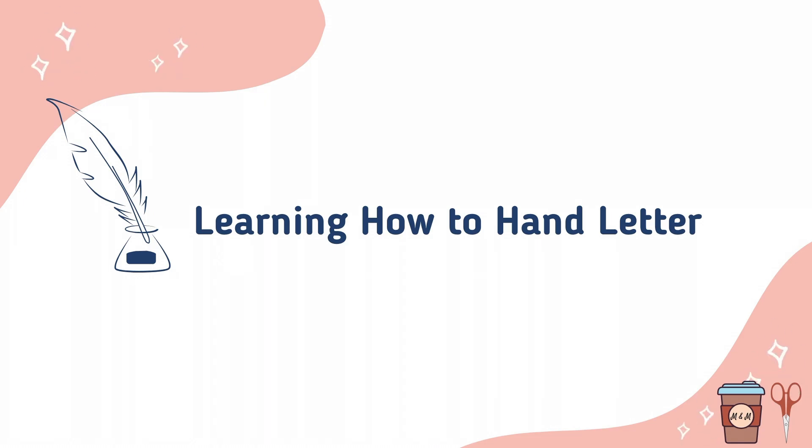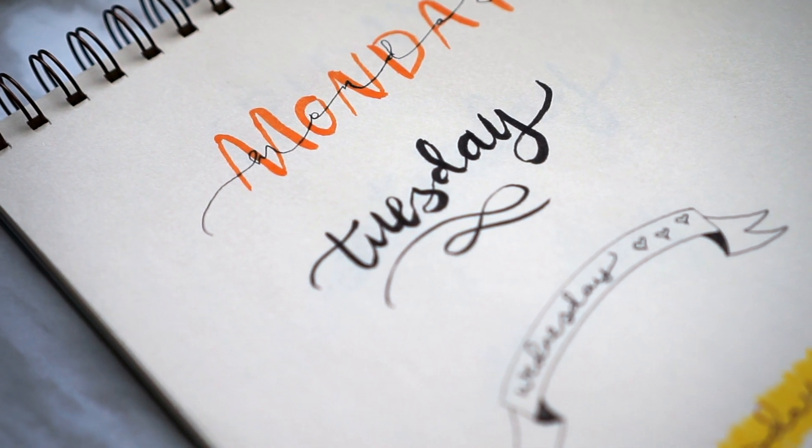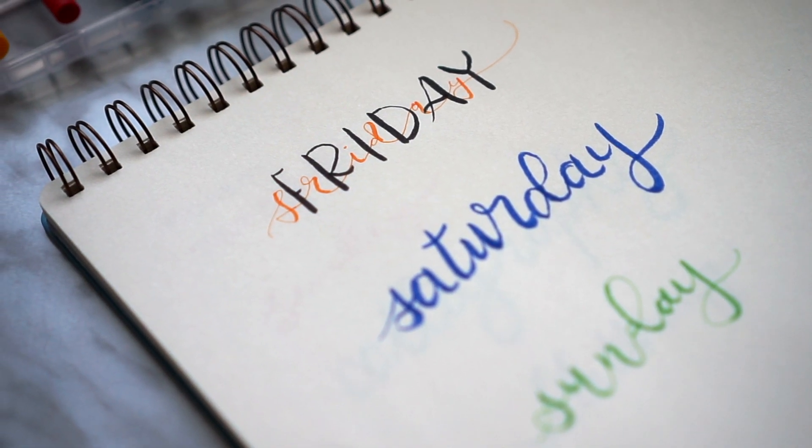Hey, welcome back. In today's video I will be sharing with you my very first attempt at hand lettering. As usual I will be following along another video for this one, which will be linked in the description. Let's get started.